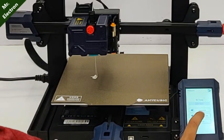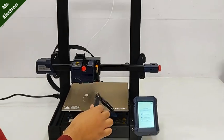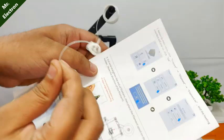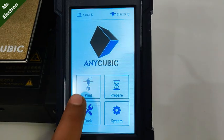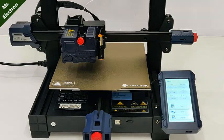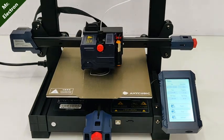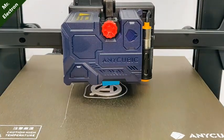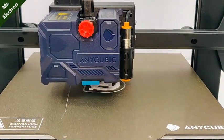It gives you a maximum speed of 180 mm/s, although the average speed is 80 mm/s. The 3D printer comes with secure adhesion, easy removal, and ultra resistance. The printing is ultra smooth and it's also compatible with TPU flexible filament.